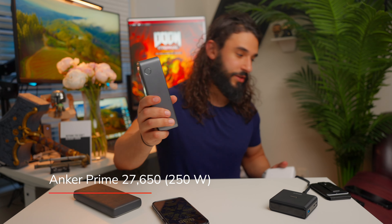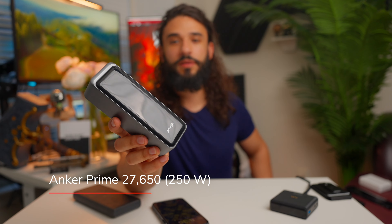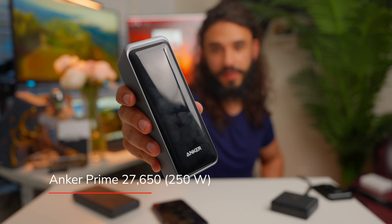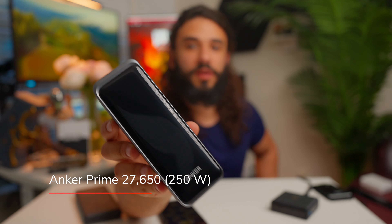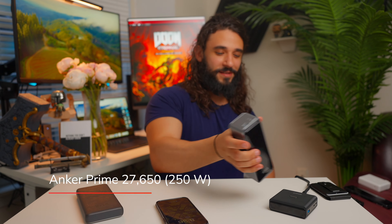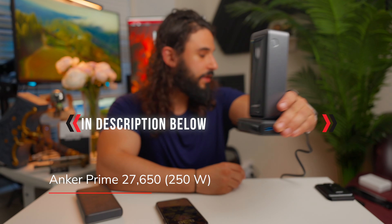If I had to nitpick, the piano black finish smudges and gets fingerprints a lot. I find myself wiping it constantly, and it may show scratches over time — though so far it's scratch-free. Honestly, given the functionality this thing offers, aesthetics don't matter much. That's the Anker Prime 27,650 mAh power bank — highly recommended, links in the description.